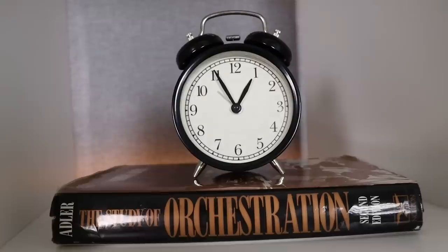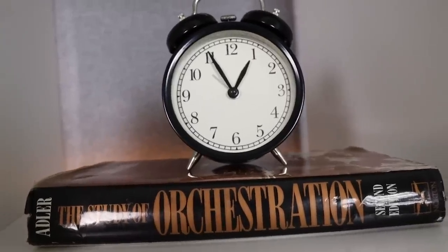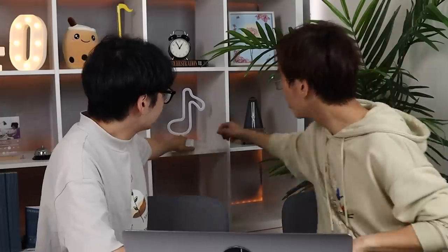And of course we have the book — The Study of Orchestration. Very important. Jordan recommended it. It's a really good book because, as you know, Jordan's a very good composer. This is a quaver — it's like the sharp sign. It's not a hashtag, it's a sharp sign. Freaking young people.